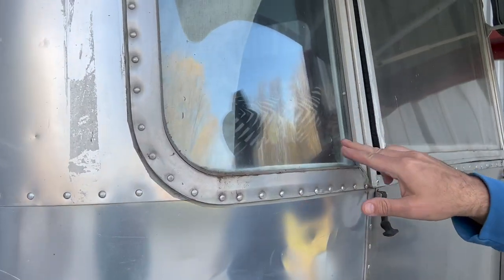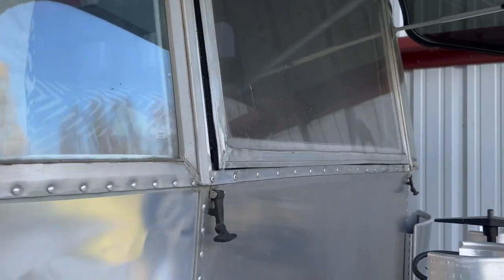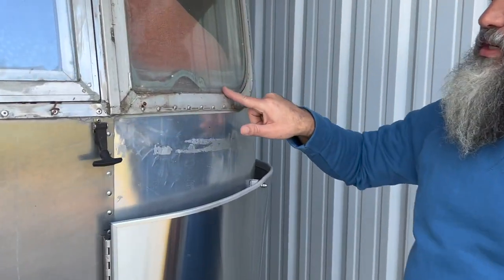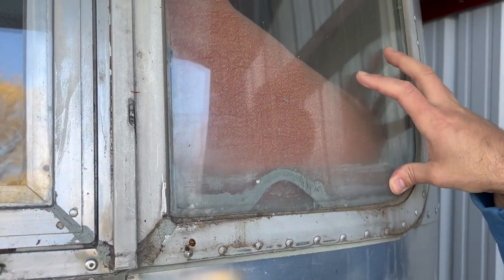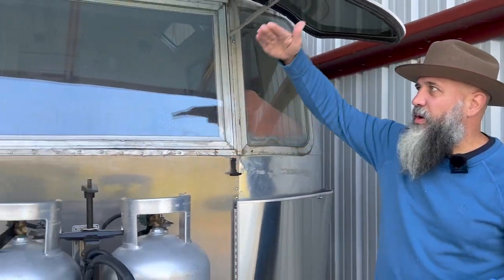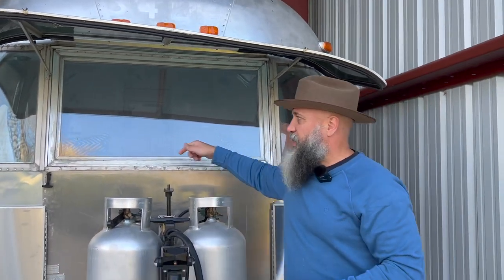You can see the seal needs to be rebuilt on that one window. It could be rebuilt or you could replace the whole window if you wanted. It's never bothered us because with the tinted glass, it doesn't look bad honestly. This window opens up as well — those windows are fixed on the sides and this center window does open.